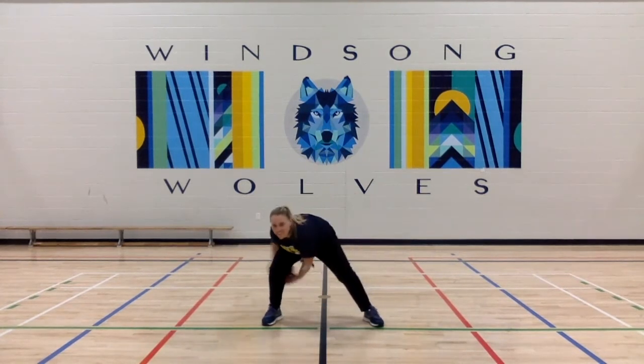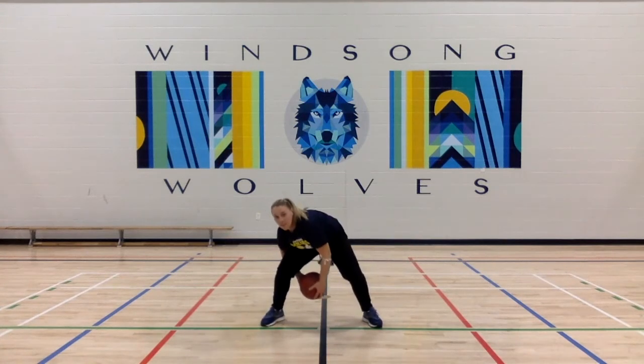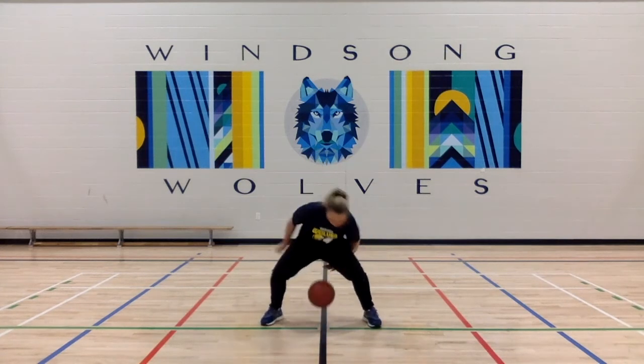Next, figure eights between the legs, doing your best to keep your head up at all times. Around one leg at a time, as fast as you can — make sure you switch directions after you're done. Then you're just going to throw the ball up and do your best to catch it. Our amazing Ms. Miller only made one small mistake there — she did pretty good.